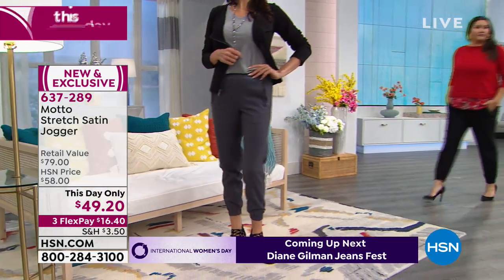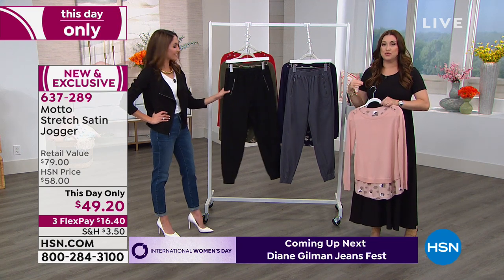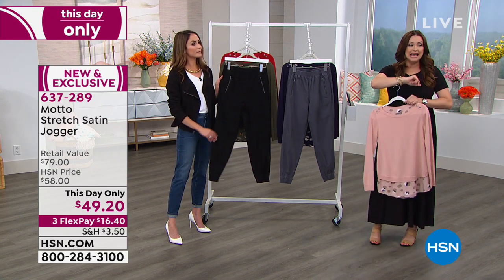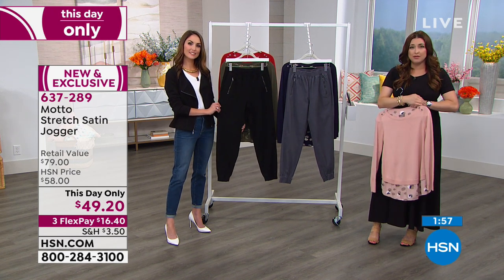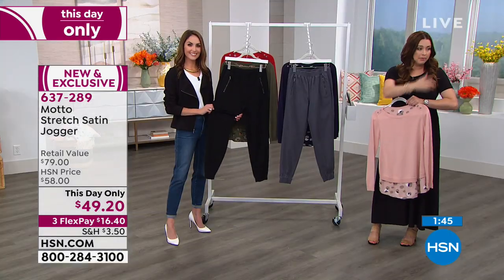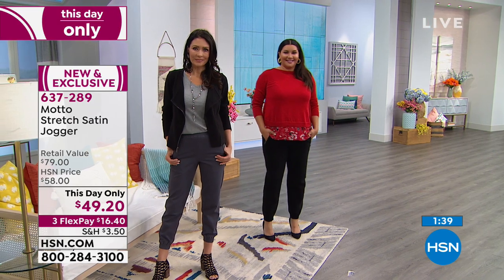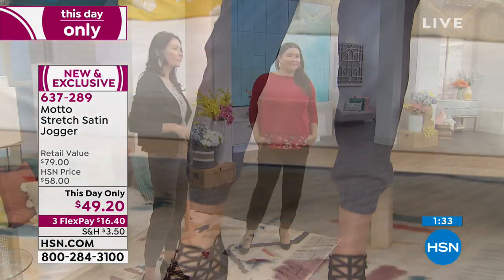This Day Only is exactly that — like a second today special where we've taken one of our favorite items and marked it down. This pant, normally $58 with a retail compare of $79, is under $50 and available on three interest-free credit card payments. If you're brand new to HSN, we welcome you — those flexible payments are for everybody. Simply when checking out on hsn.com, select the flex option and instead of paying $49.20 all at once, pay $16.40. We'll send this out to you with a 30-day money-back guarantee. If you keep it after 30 days, your card is charged another $16.40 — but you're already wearing it while you're paying for it.